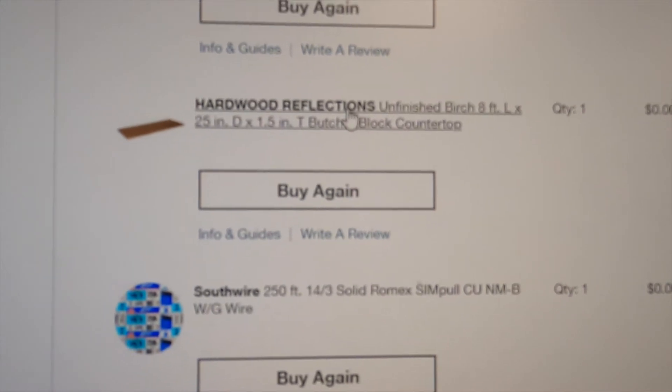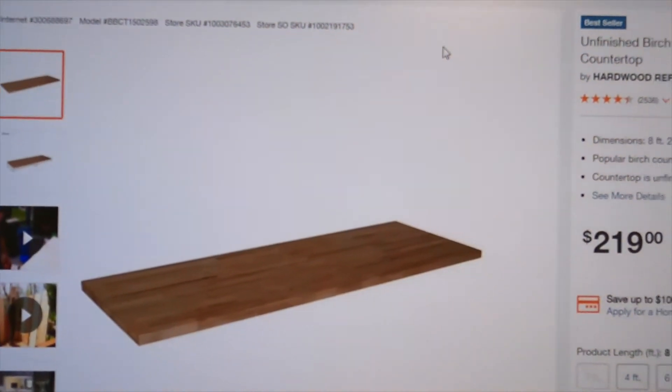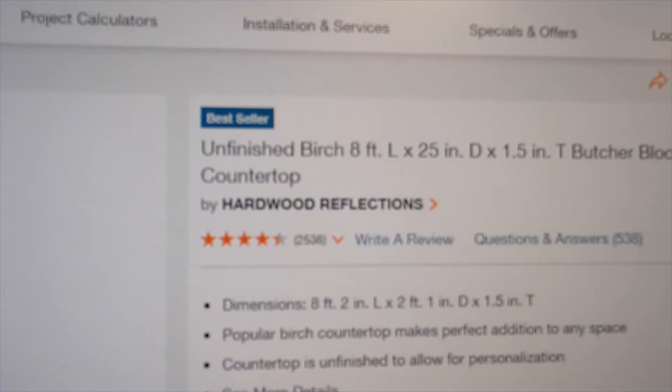This is the butcher block countertop — we just wanted a nice kitchen countertop, so $219 for this one. It's eight feet long.